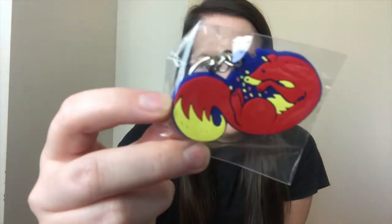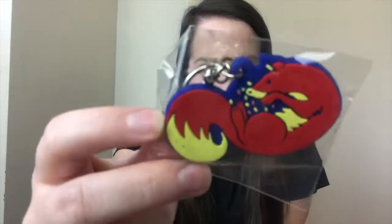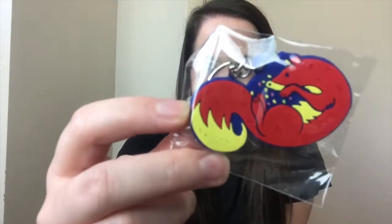So first up out of the mug we've got this little keyring — this cute little fox. Look at it, isn't he pretty? And he's got his little jelly beans. How cute.